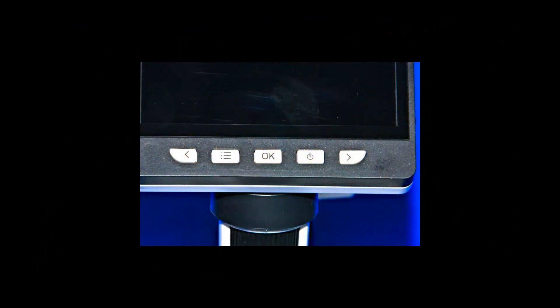A quick note: all assembly and painting test shots are being done with the microscope at its minimum enlargement setting. Only the distance to the object being viewed and the focus are being changed.